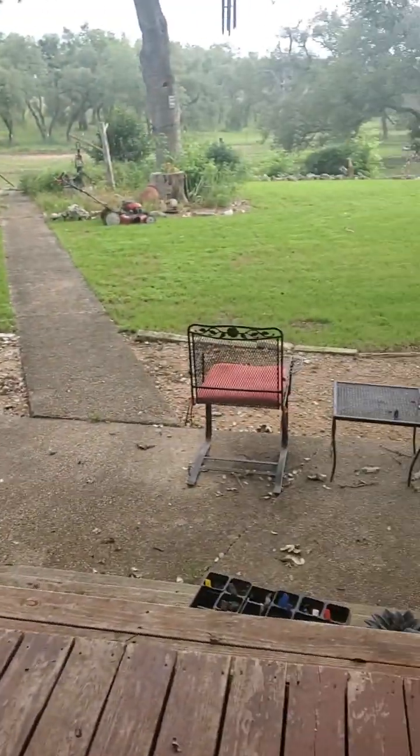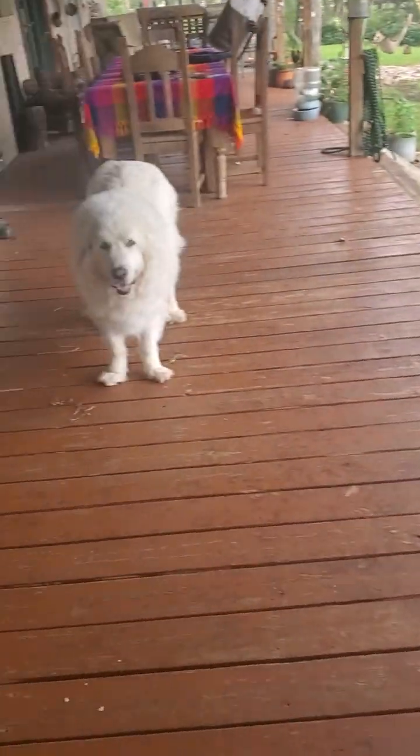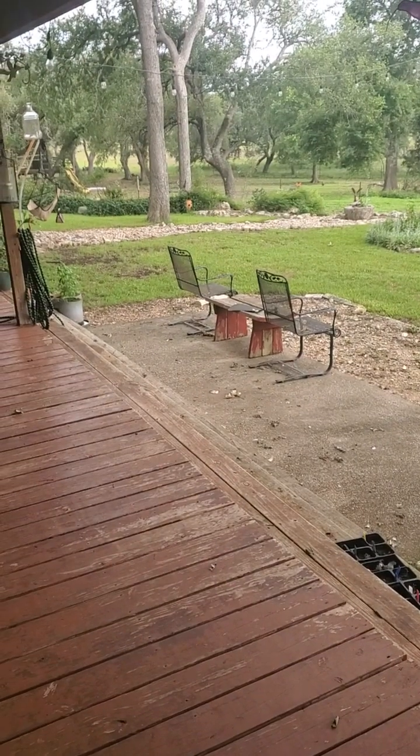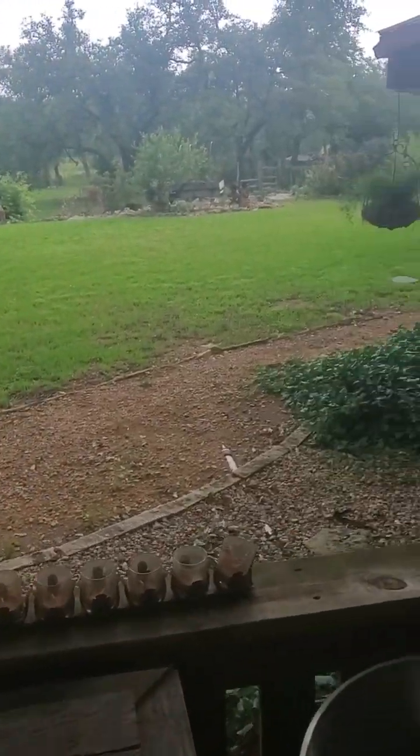Good morning. Here's the morning routine. The first thing — we're not having breakfast yet, Daisy. That's Lola telling us she's hungry. Let me show you what we do.